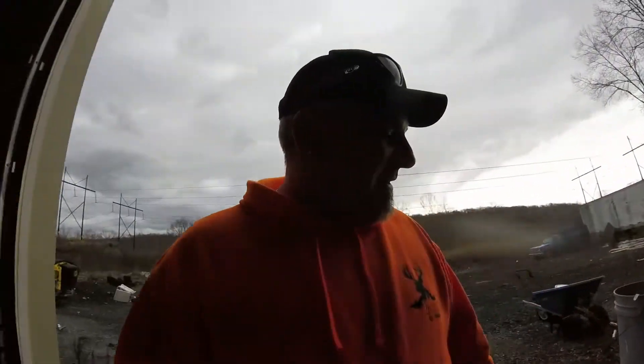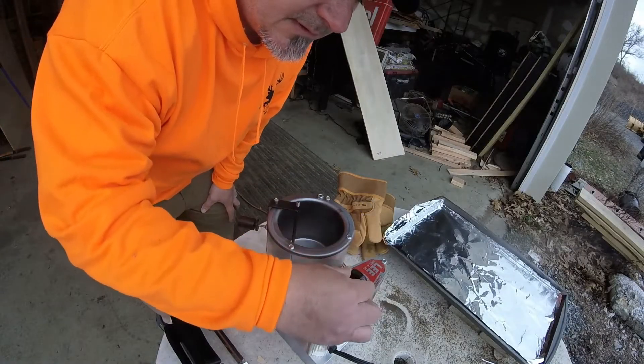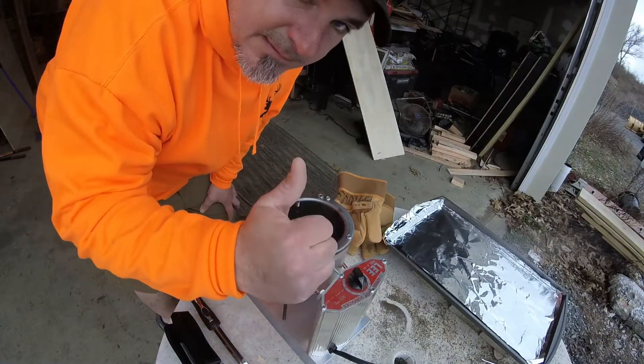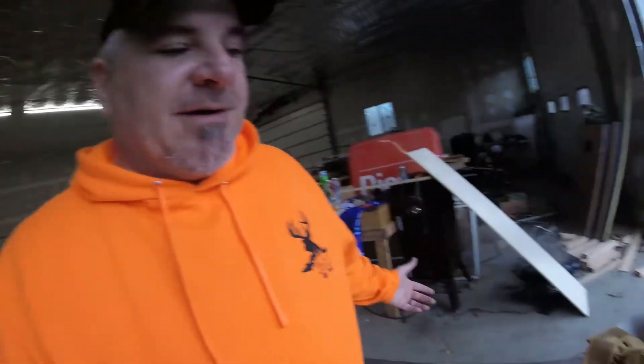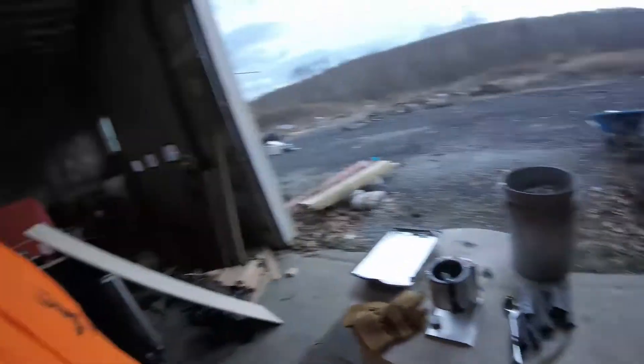Let me fire this bad girl up and see what we can do and get to making some sinkers. Of course now it's starting to sprinkle outside, so I had to drag our little workstation in out of the rain — because the last thing you want is water hitting your hot lead, it'll go all over the place and you don't want to get hurt. So make sure you have your gloves.